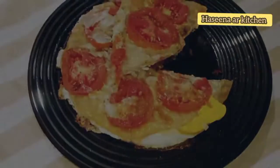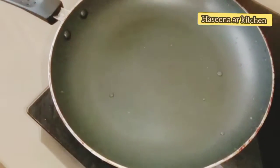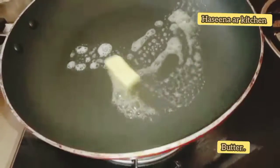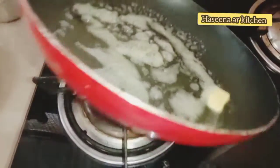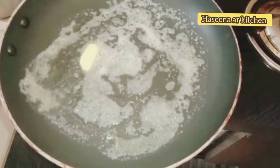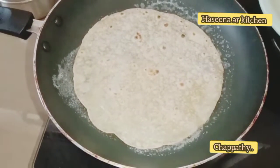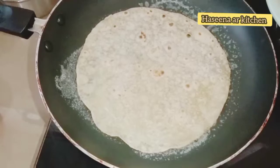We will put a pan on and fry it. We will add butter. The butter will be melted in the middle of the pot. We will add 3 ingredients into the pot.